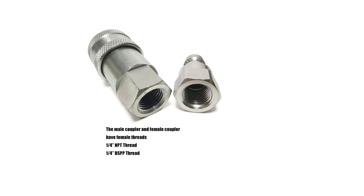The default threads used to connect hydraulic pipes are NPT one quarter of an inch female thread, or BSPP one quarter of an inch female thread. Other threads are available but require customization.